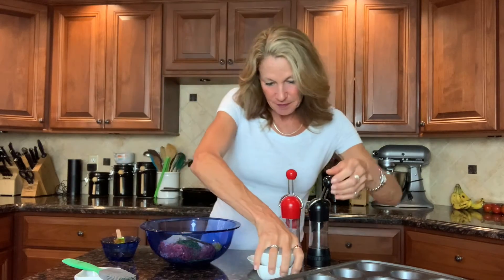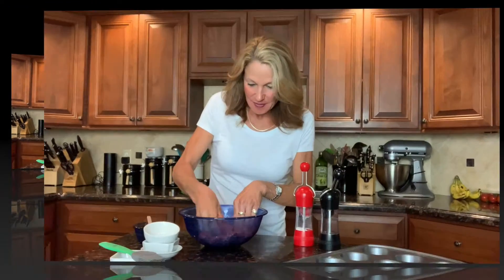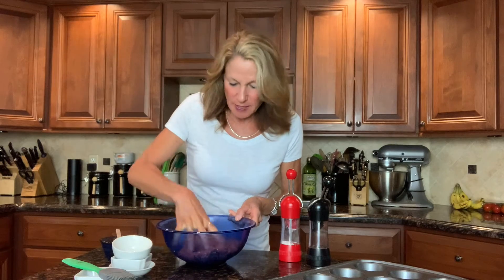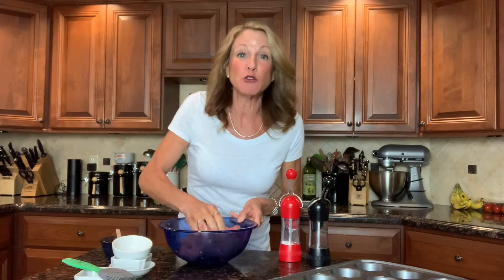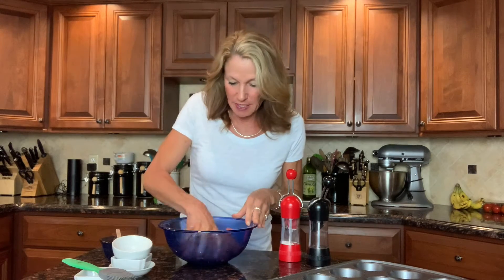Now I'll get my hands in there and get this mixture combined. The mixture is perfectly blended — you don't want to overmix it, you don't want to make the meat tough. Just mix until everything's incorporated. I can see little flecks of parsley throughout all of the beef, so I know it's really blended well.